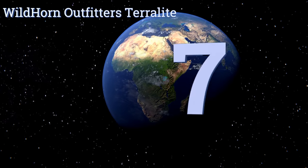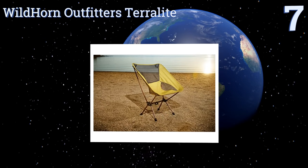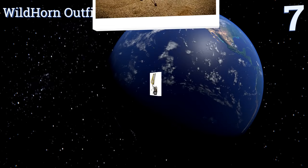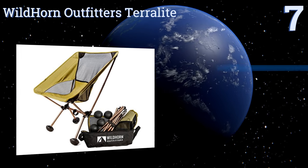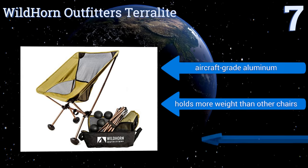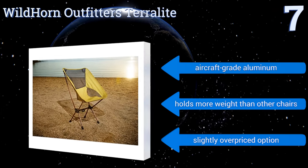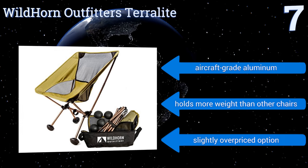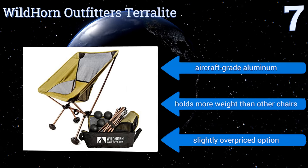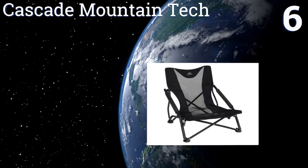Starting off our list at number seven, this Wilton outfit's Terra Light features the brand's unique and proprietary Terra Grip feet that provide a stable base even when resting on sand, mud, or other unstable surfaces. Even with these fancy feet, the chair still weighs just two and a half pounds. It's made from aircraft-grade aluminum and holds more weight than other chairs, but it is a slightly overpriced option.